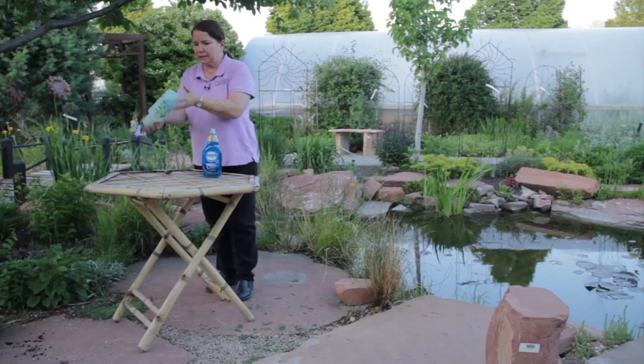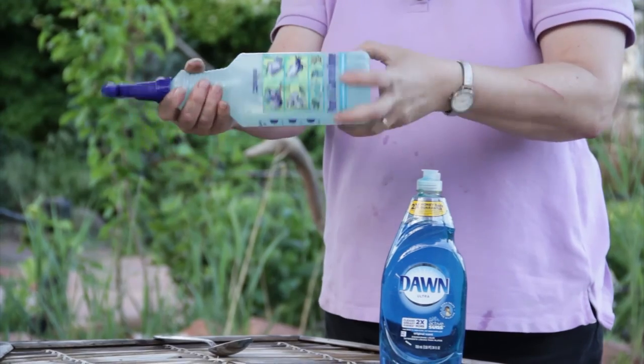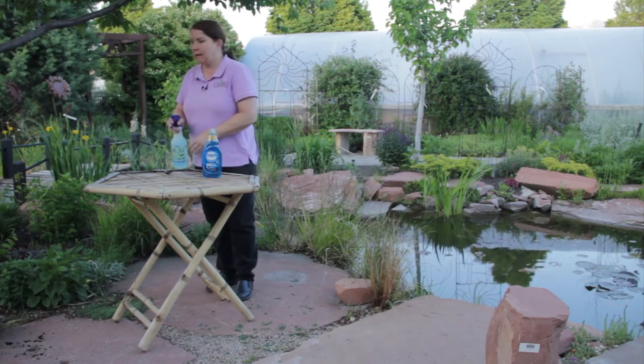I'm just going to gently agitate it. I don't want to make suds, but I want to make sure that it's thoroughly mixed in. And I'm ready to spray.